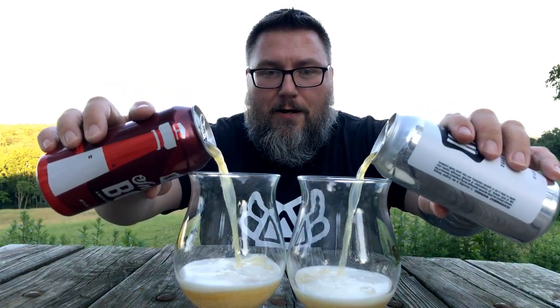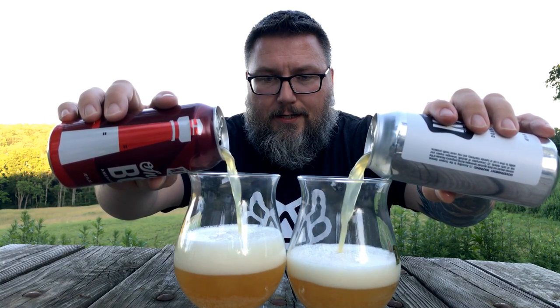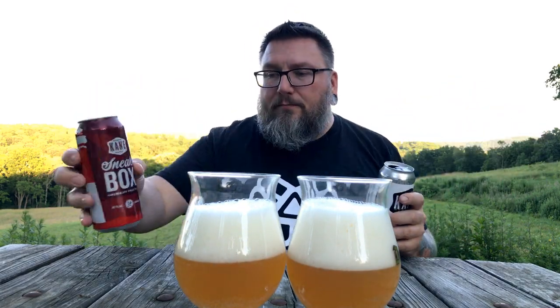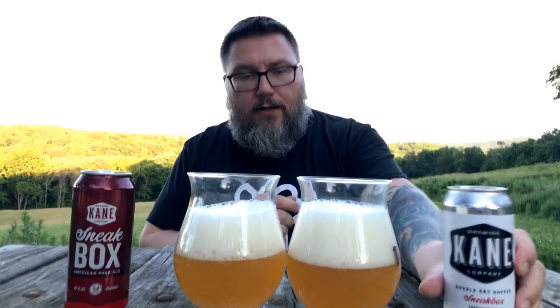Let's see if we can get a proper dual pour here. That one goes, that one goes, let's stop there. Horrible pours, but such is life. We'll put that one there, we'll put that one there. Hopefully they're on camera — if they're not, then meh.